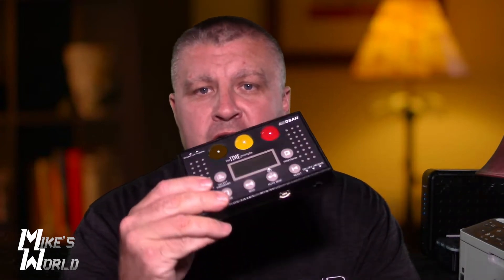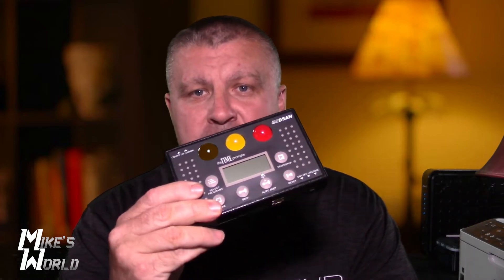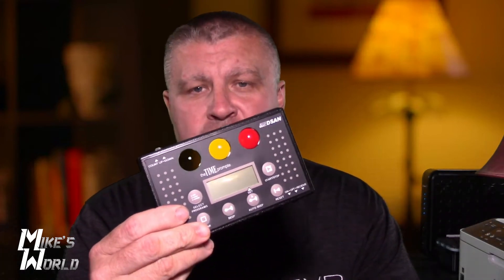So let's get started on the review of the DSAN Time Prompt. What this basically is, it's a timer. It can be used for various things — lectures, debates, things like that. So let's get started and we'll show you everything about the new DSAN Time Prompt.